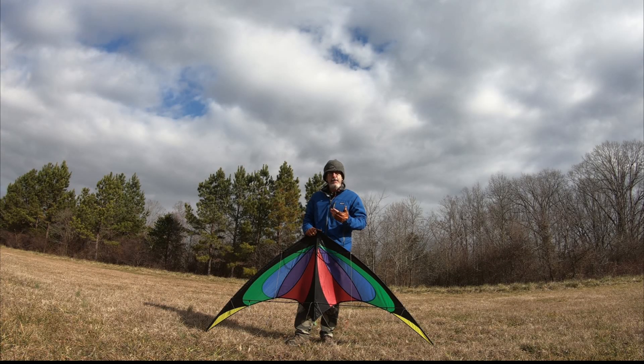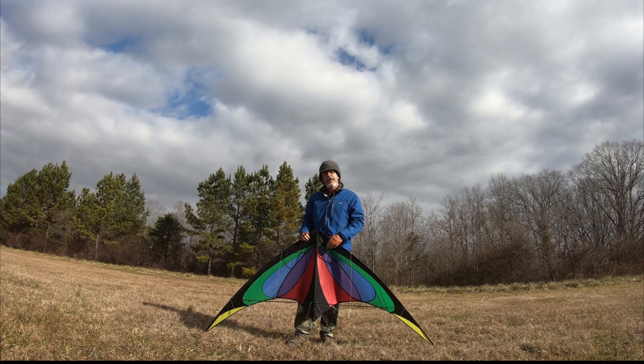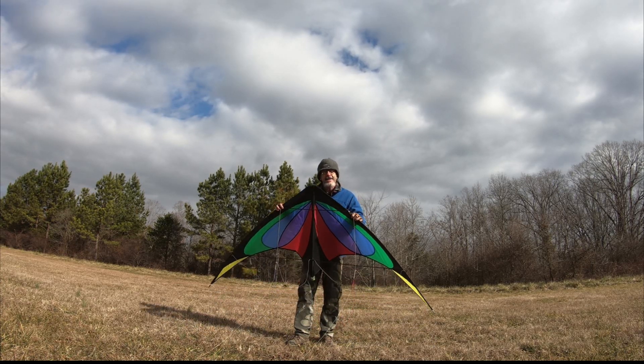Hey guys, Shel here. Welcome back to my channel. Today I'm going to be doing an experiment combining two of my favorite things: pyrotechnics and kite flying.